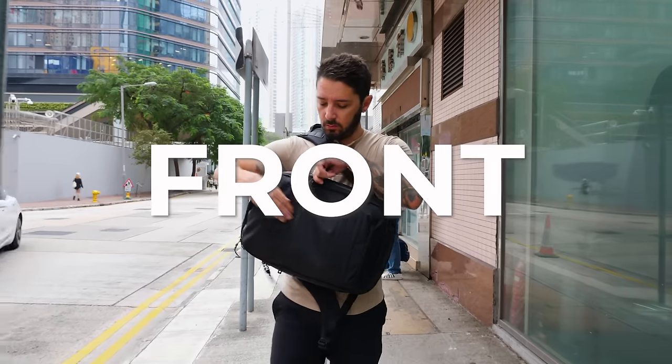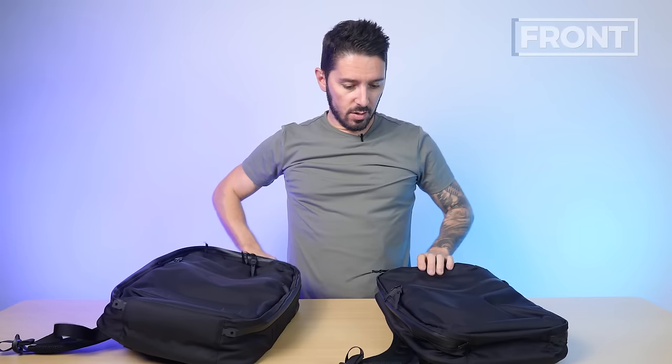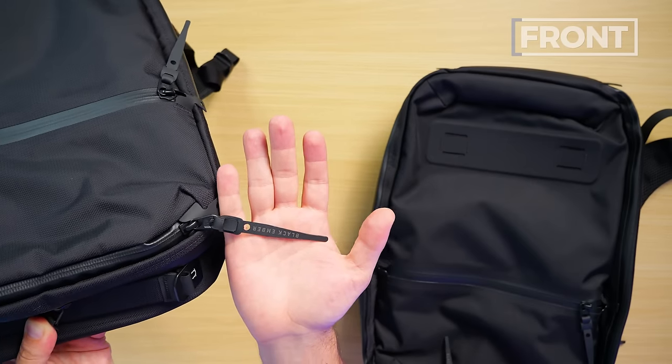Let's talk about the front of the Black Ember Citadels. If you are searching for a dark, mysterious backpack that does not treat you like a walking billboard, you're going to love these bags because logos are kind of non-existent, or at least very subtle. You can see them on the zipper pullers — Black Ember — and that's kind of it.